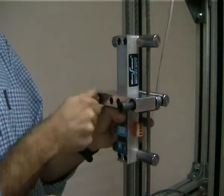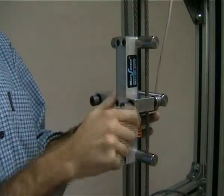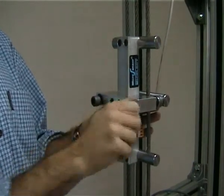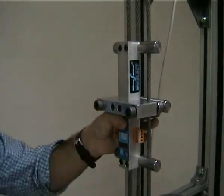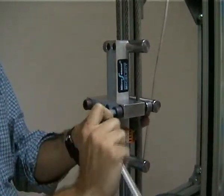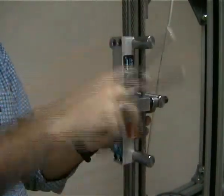Very important is to have all the cables resting on the top and bottom cylinders and as parallel as possible. Important too is to check the overhead clearance above the elevator.